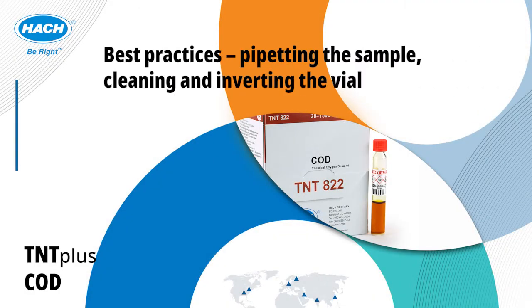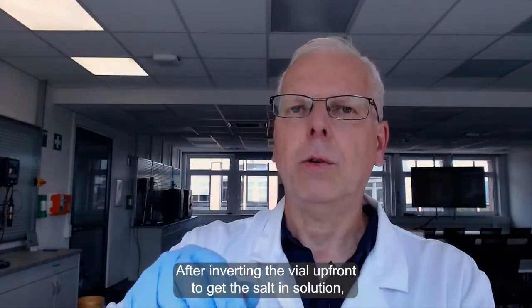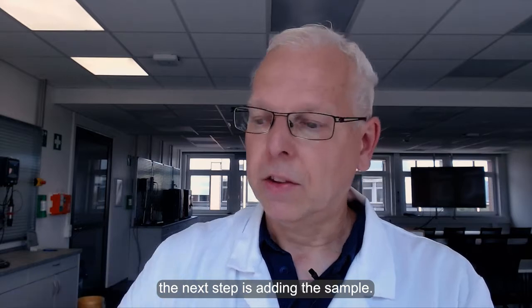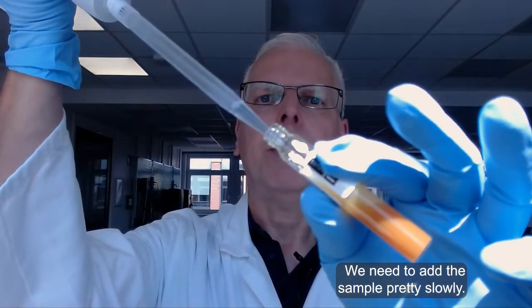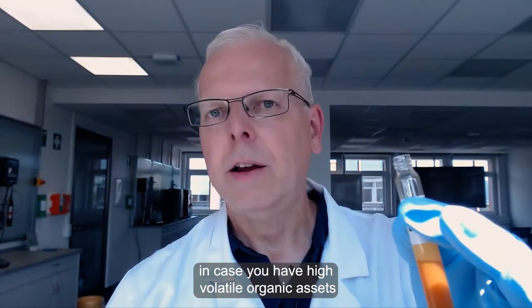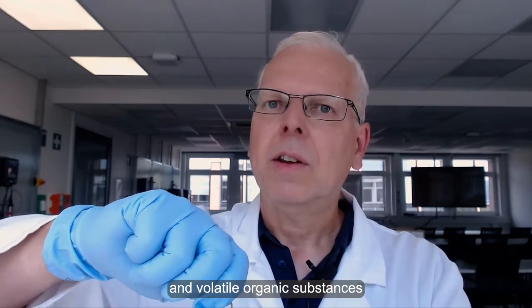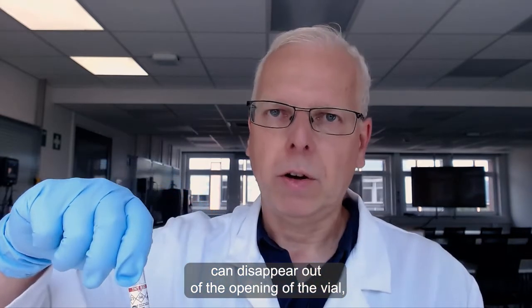What tips and tricks do you have for pipetting the sample, or cleaning or inverting the vial afterwards? After inverting the vial up front to get the salt in solution, the next step is adding the sample. You need to add the sample pretty slowly. This is important in case you have highly volatile organic acids, as volatile organic substances can disappear out of the opening of the vial.